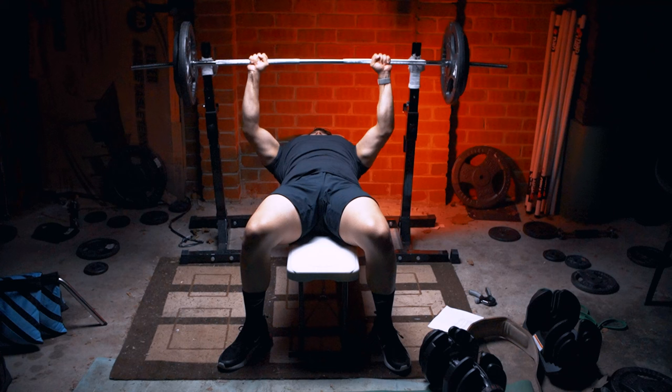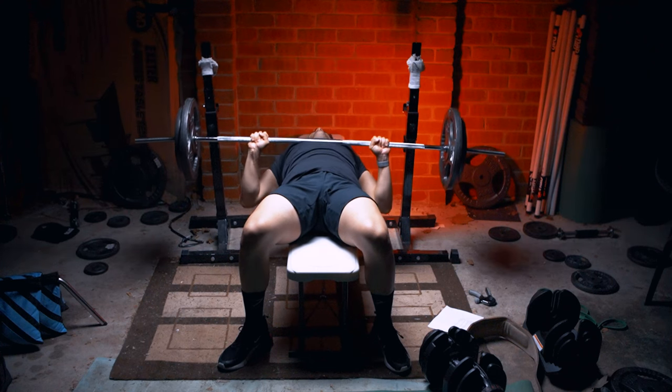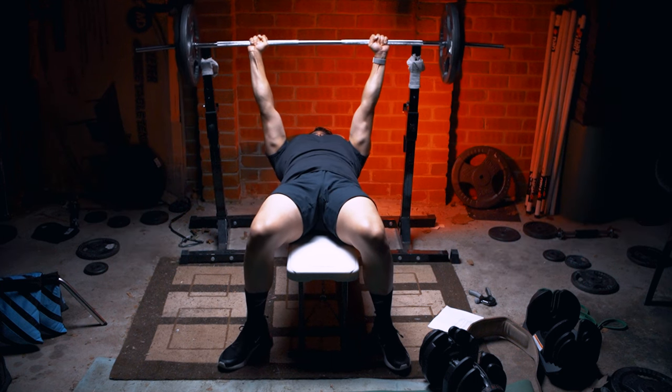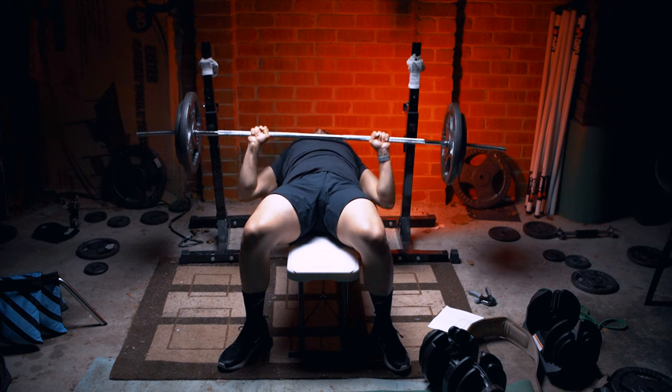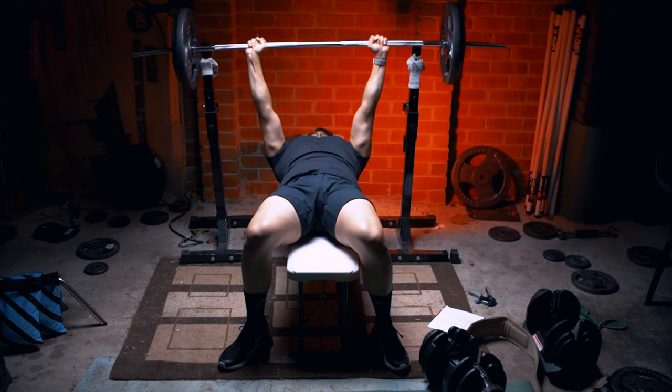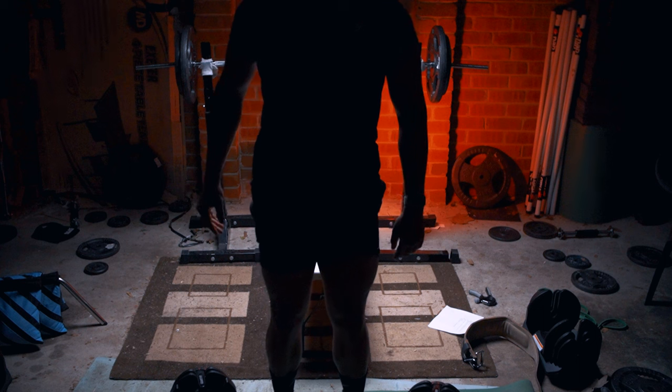Some advantages of the bench press are that it's easier to keep track of progressive overload. You can still track progressive overload with dumbbells, but the barbell bench press is a compound movement and some people prefer it. Those are the tips for the bench press — let's move on to the next one.